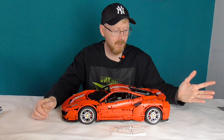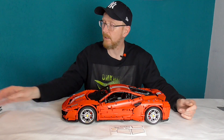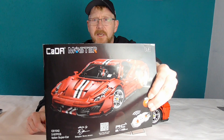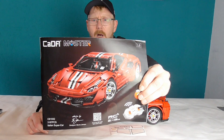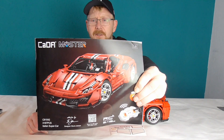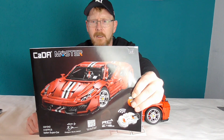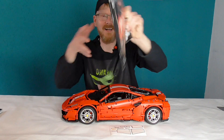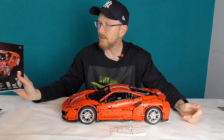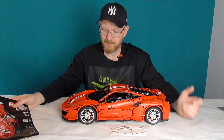Hallo und willkommen beim Bildfreaks. Hier ist er, fertig, fahrbereit, beleuchtet im Final Review des Cada neuer Master-Serie, das Italian Supercar 61042 – manchmal mit W, manchmal ohne W, wie wir es gewohnt sind bei Cada. 3187 Teile des Italian Supercars, sieht nur rein zufällig aus wie ein Ferrari 488 Pista.